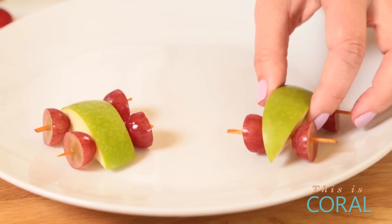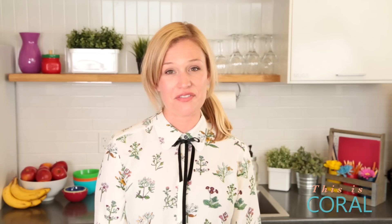It's just a fun and easy way to present your apple and grapes. You can have it as just a little snack or make a bigger platter for a party.